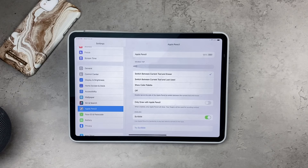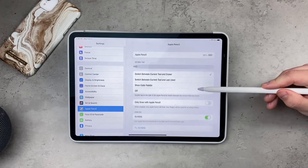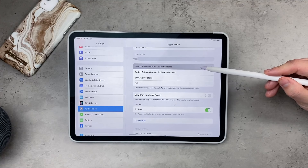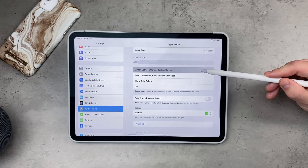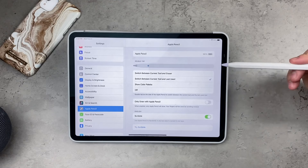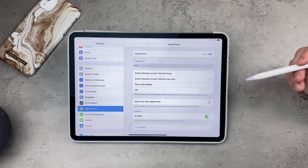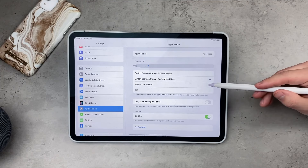Open up the Apple Pencil section and there are some things you can customize — namely, what happens when you double tap the Apple Pencil. The first option is to switch to the eraser from the previously used tool and then switch back. The second option is to switch from the previously used tool to the one you're currently using and back and forth.